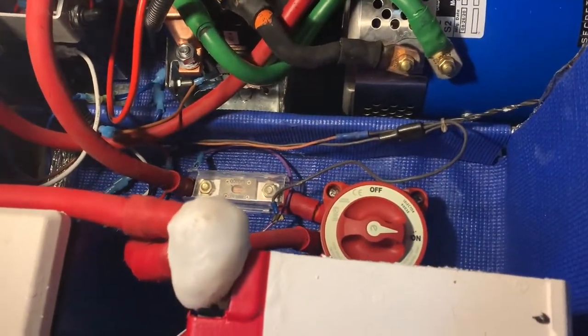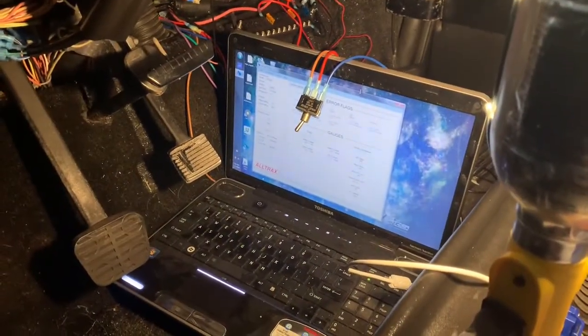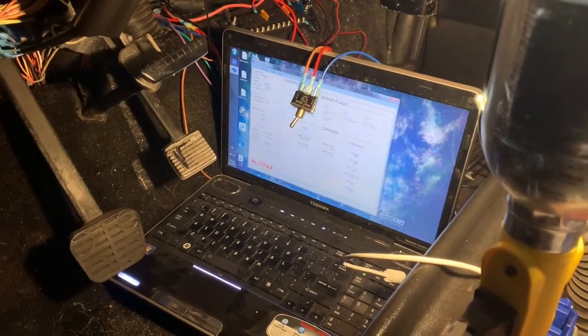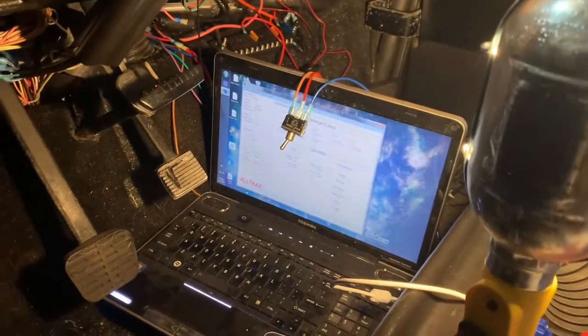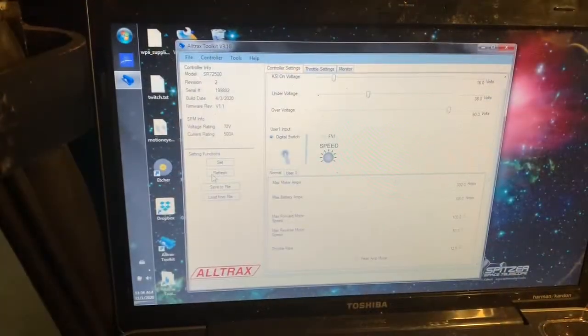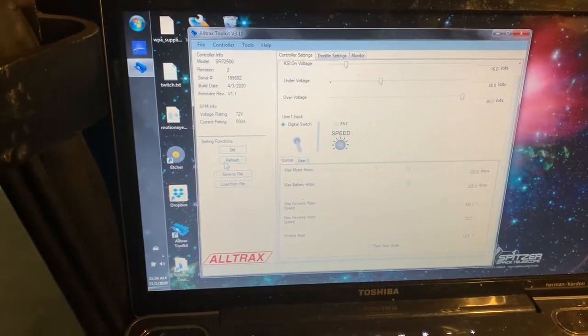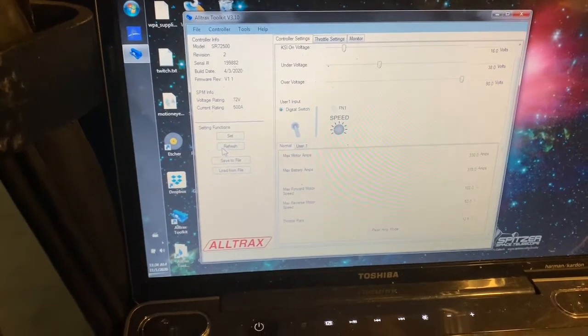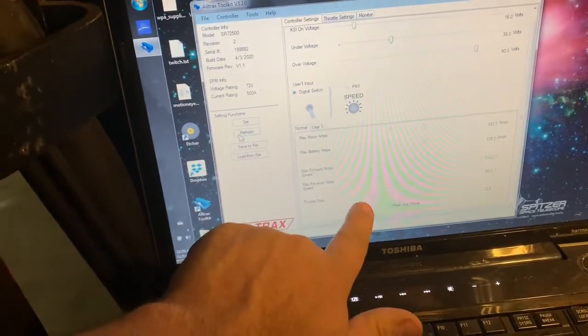Does it reset every time I turn the power off and on? I'm gonna have to take this for a test drive and find out. That's almost three in the morning. I don't know if I want to drive out in the middle of the night. When I press the throttle all the way to 100% the car is slowly accelerating, and I think that's really due to this throttle right here being at 12 and a half percent.